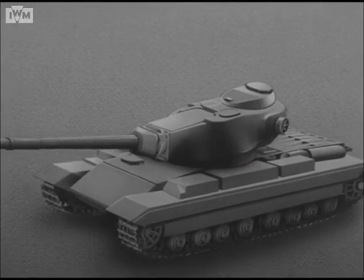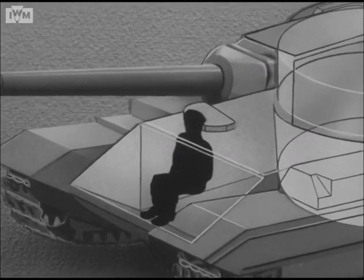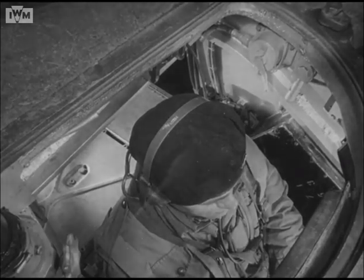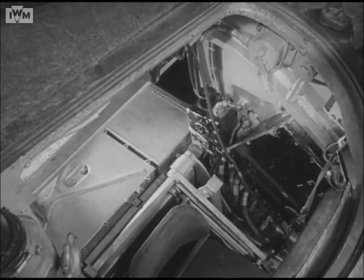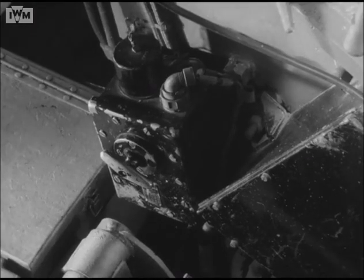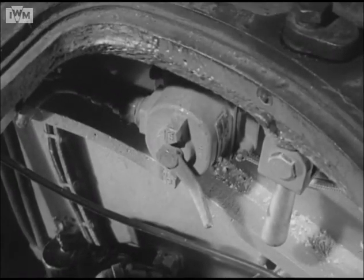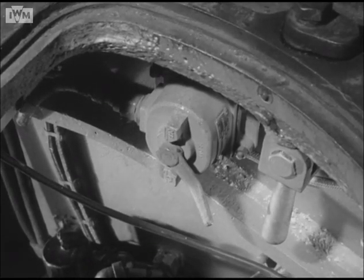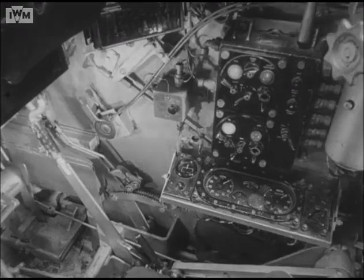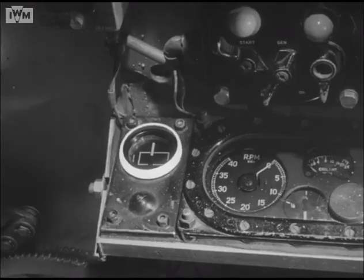Now let us see the individual responsibilities of the crew with this equipment and how they each use it. First, the driver's gun control equipment. On his left side, he controls the master switch. When the master switch is off, all electrical circuits throughout the tank are broken. For the driver's own safety, a traverse safety switch is fitted. When off, he can safely leave the tank. On the driver's right, the gun position indicator shows the gun's relation to the hull and thus if the driver can dismount.